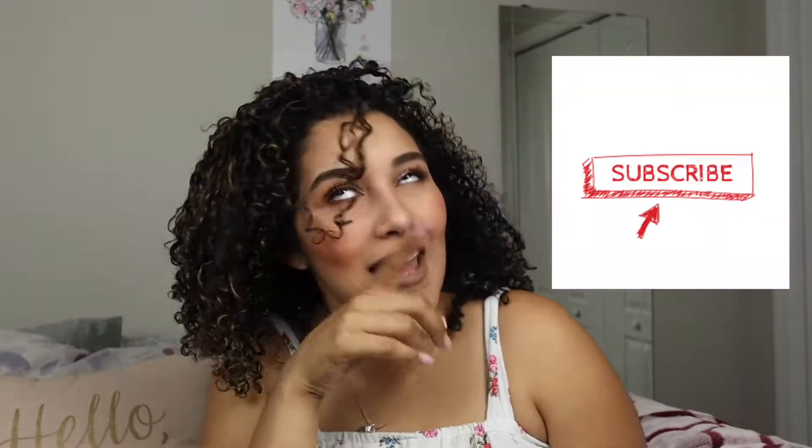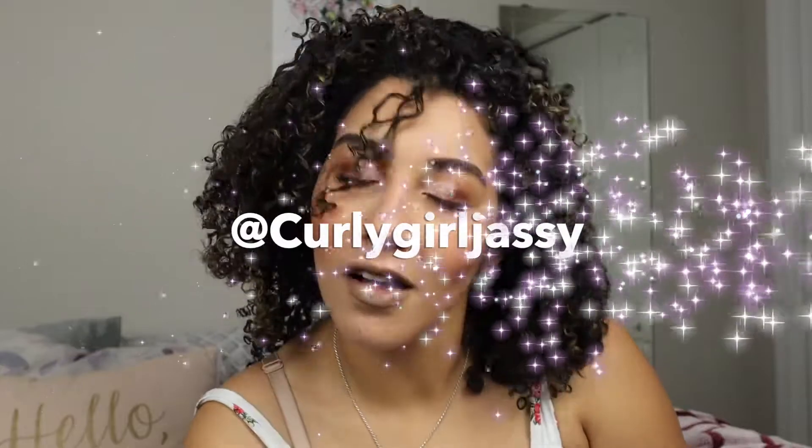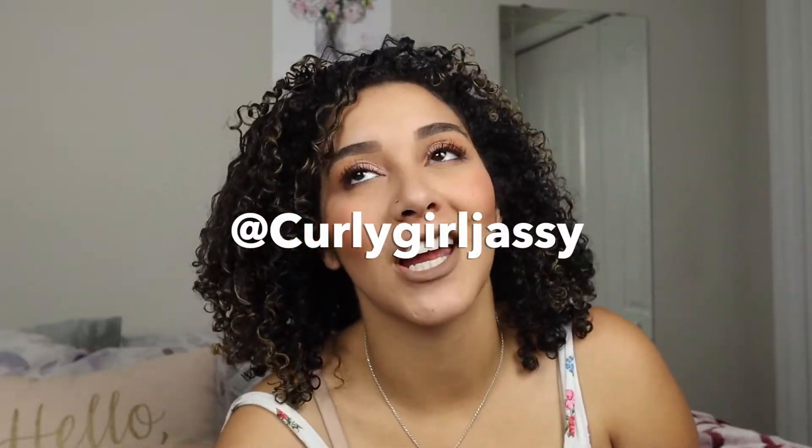Thanks guys so much for tuning in. Don't forget to like, comment, and subscribe. Meet me over on Instagram if you'd like — I'm on there all the time. Don't be afraid to shoot me a message, I love to talk. I hope you guys have a wonderful day. Thanks so much for watching. Bye, beauties!